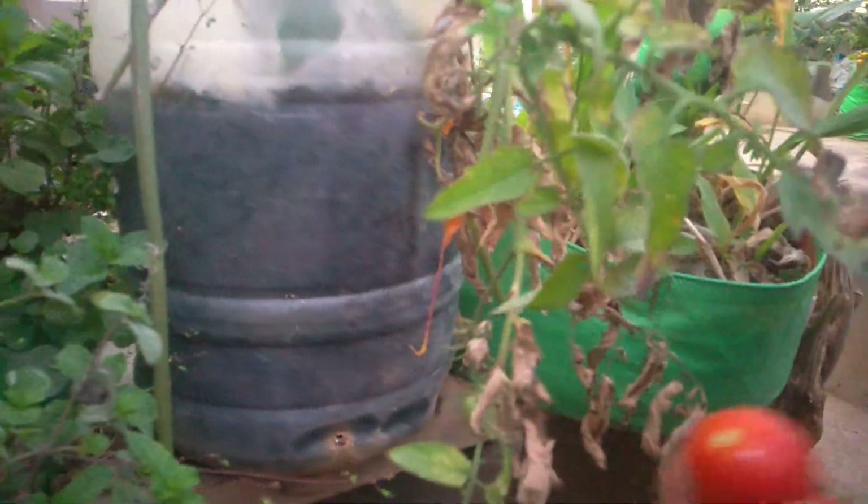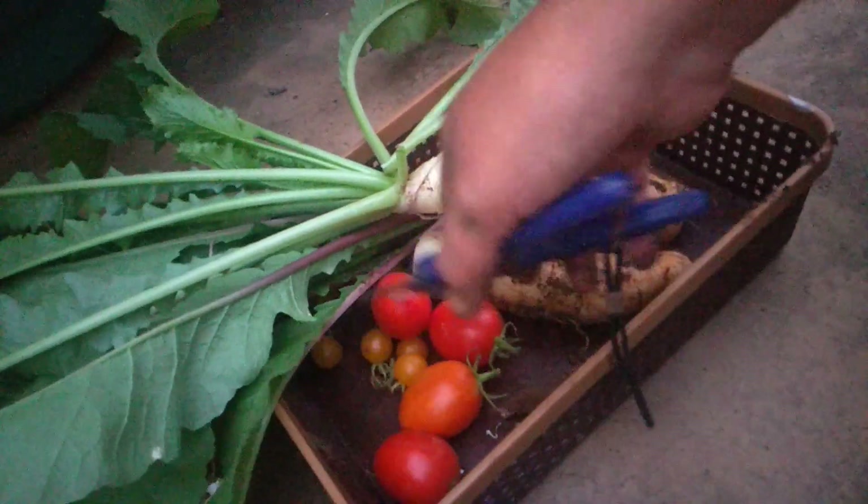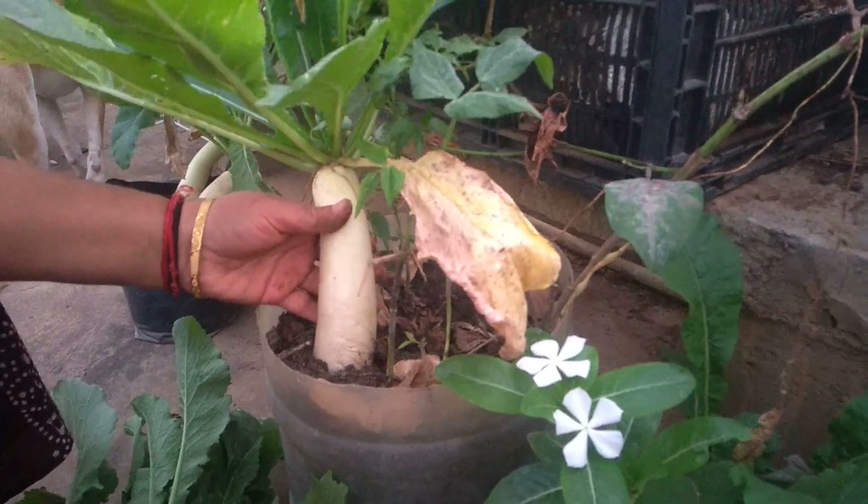So beautiful — there you can see tomatoes already ripened, red juicy tomatoes ready for harvesting. This is a voluntary plant that grew on its own. Into my harvesting basket it goes!